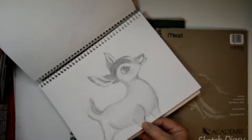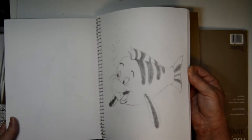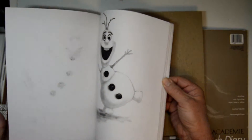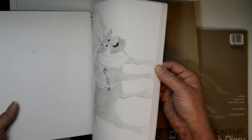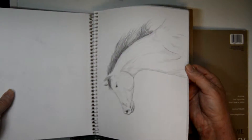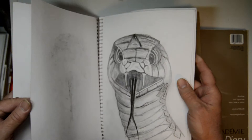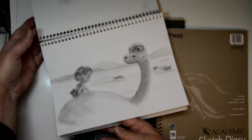I've done some scenes from the Disney movies, practicing. This is from Frozen, and this is from The Good Dinosaur.